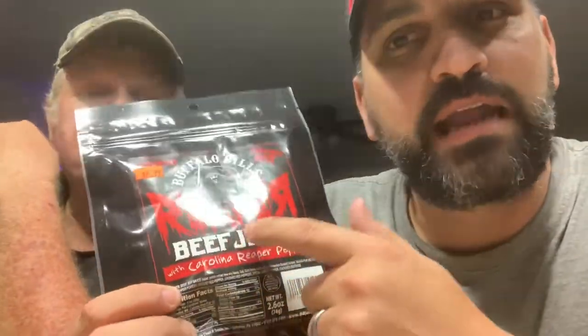Hey everybody, what's going on? Welcome to the channel. So on today's video we are going to do a Carolina Reaper challenge. What we're going to do is this Carolina Reaper Buffalo Bills beef jerky that I got over at the Raleigh flea market before the state fair came. I found this guy — he's a vendor out there — and I tried a little tiny piece. He said, 'Oh yeah, I got Carolina Reaper beef jerky,' and I wanted to try it. Let me tell you something, I was sweating, and it was really really hot.